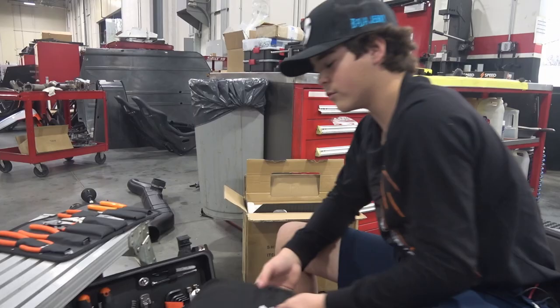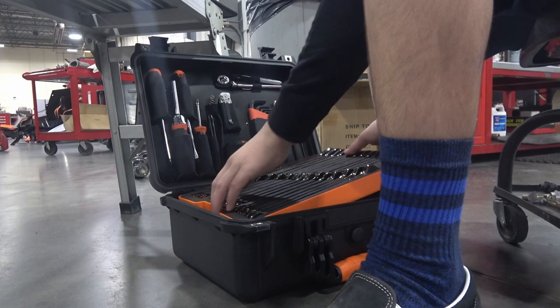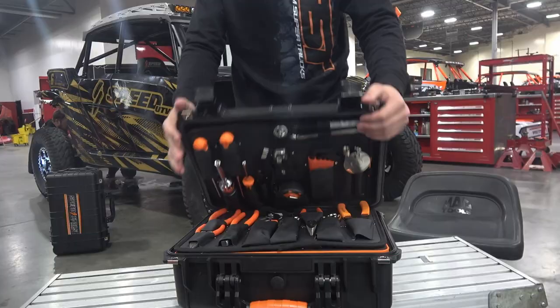That's pretty much the basic idea of the metric Speed Tools race kit. Then you package it back up — get your mat, get your metric sockets, get the other mats, grab the metric wrenches, then grab this. Shuts down. Get it online for $9.99.